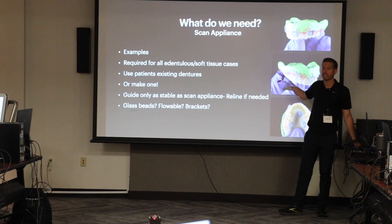These are scan appliances — these are what we use with the dentureless cases. Once we get into the two and the three and we have to do soft tissue guides, we have to have something to scan them with, and that's called a scan appliance. So people that are doing dentureless cases, this is what you have to use.